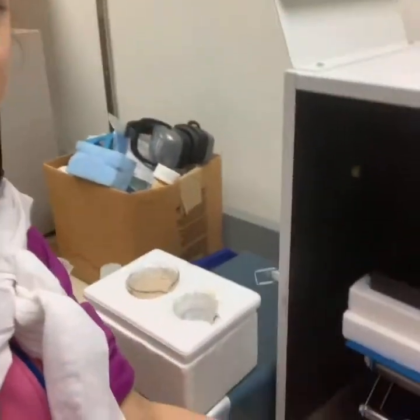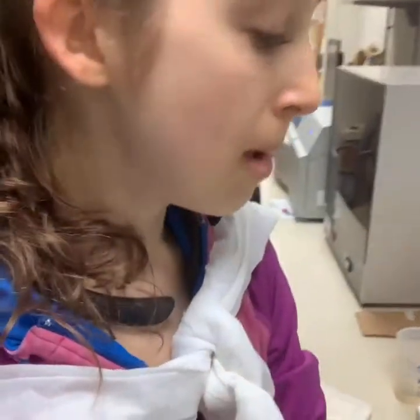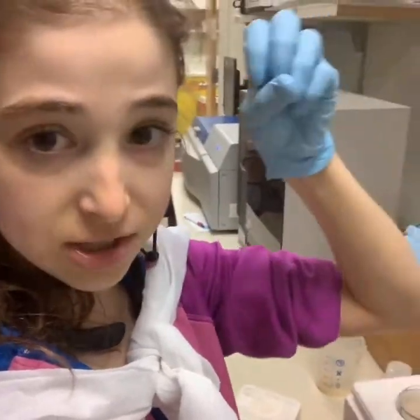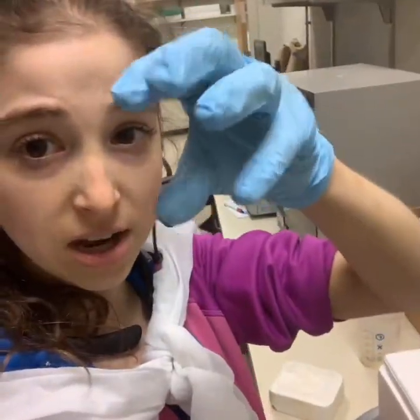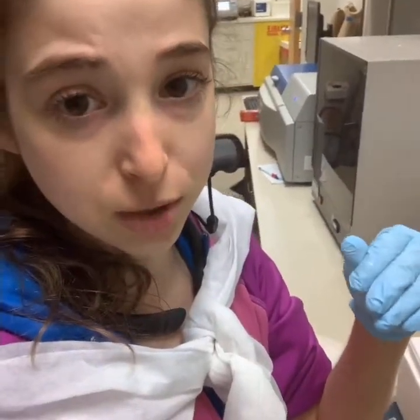There's a little stand that doesn't go to the right height, so we have some styrofoam blocks on top. What I'm going to do is hook it up and put the probe inside, and then set it to go in bursts — like two seconds on, four seconds off — and it just keeps going. I do several cycles of that. So that's the probe sonicator.